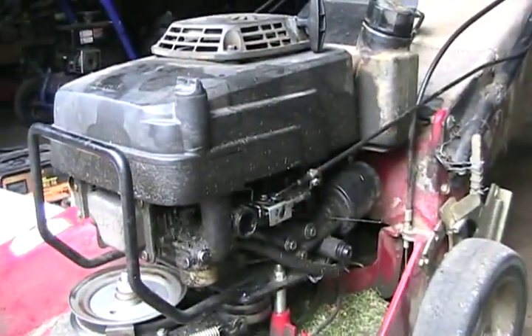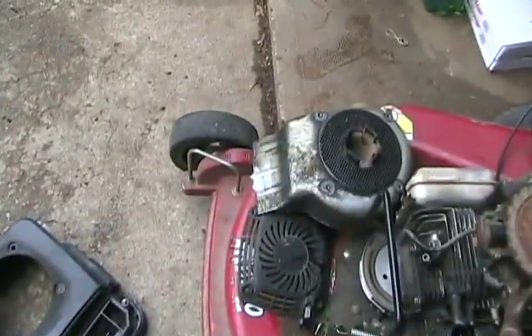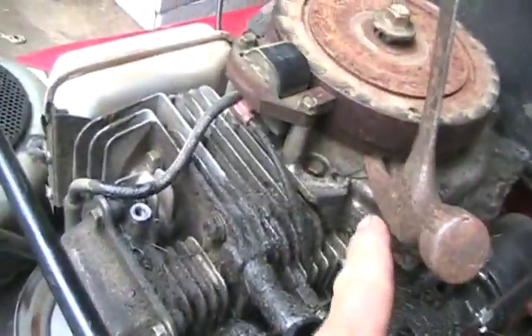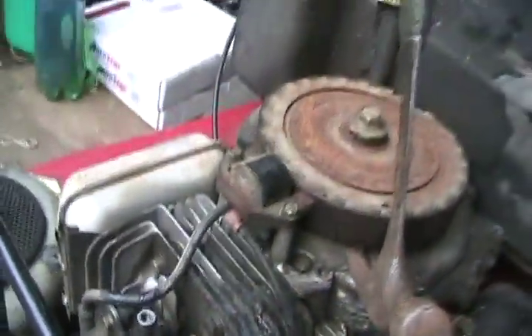I'll show you how this works — it's simple. I removed the plastic cover, then the metal cover, then the flywheel bolt. Now I've put the flywheel bolt back in most of the way. I've pounded a claw hammer underneath the top of the block and the flywheel to put tension and try to pry it off.